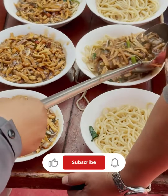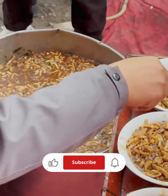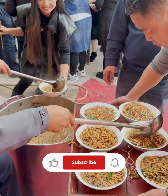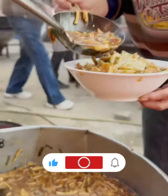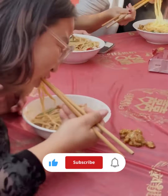To store any leftover noodles, make sure they are completely cooled before transferring them to an airtight container. They can be stored in the refrigerator for a few days. Experiment with different flavors and ingredients to create your own unique hand-pulled noodle dishes. Enjoy the process and have fun exploring the world of homemade noodles.